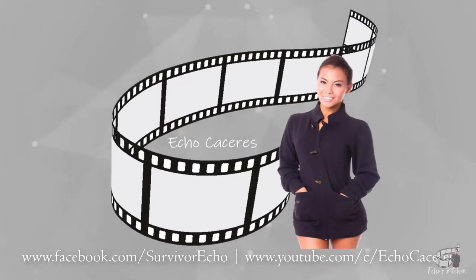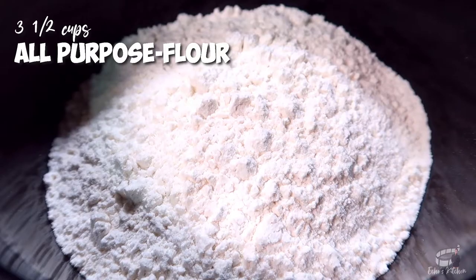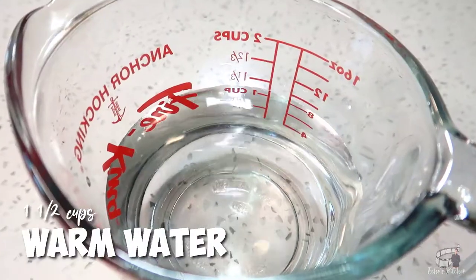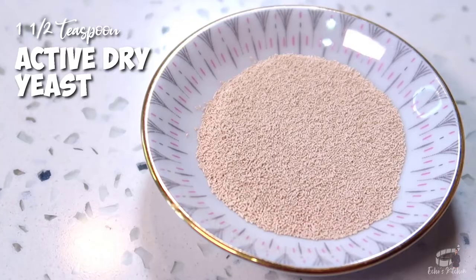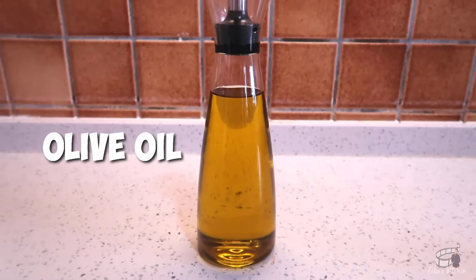Good morning, I'm Echo and welcome to Echo's Kitchen! Here are the ingredients: 3 and a half cups of all-purpose flour, 1 and a half cups of warm water, 1 and a half teaspoons of active dry yeast, a teaspoon of sugar, 2 teaspoons of salt, and a little bit of olive oil.